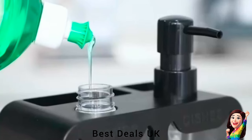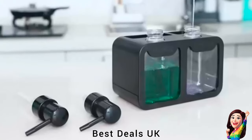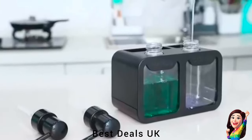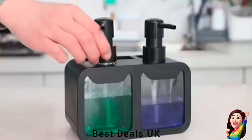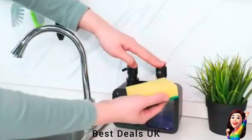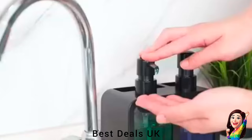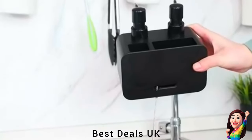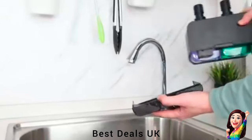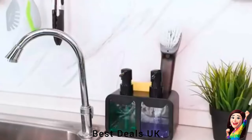7. Soap Dispenser: Offers a convenient solution to consolidate dish soap, hand soap, sponge, and brush in a single location, streamlining the cleaning process for better efficiency and organization. Employs two separate pumps for distinct use with dish soap and hand soap, ensuring effortless and accurate dispensing. The soap dispenser is clearly labeled, which makes it user-friendly and prevents any confusion. Product link is given in the seventh link.